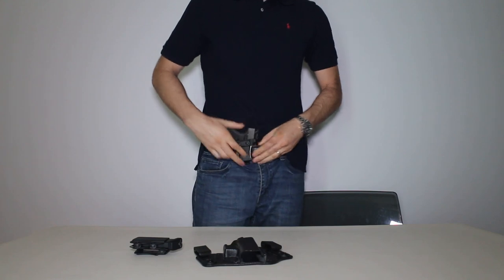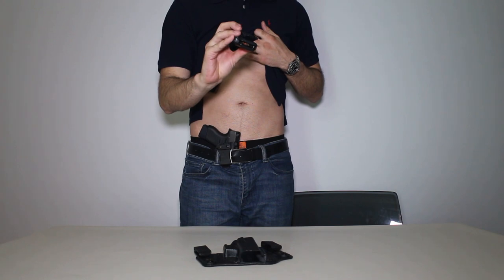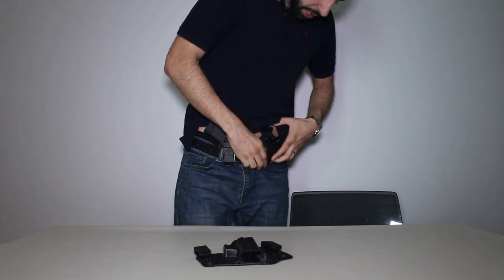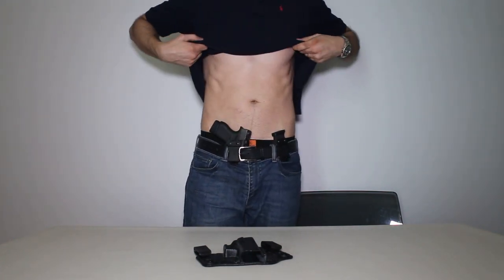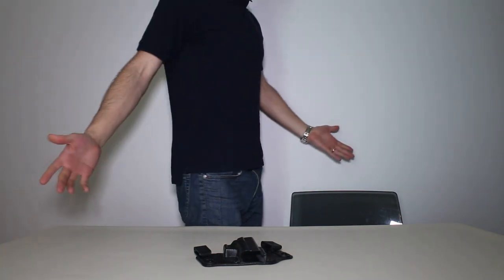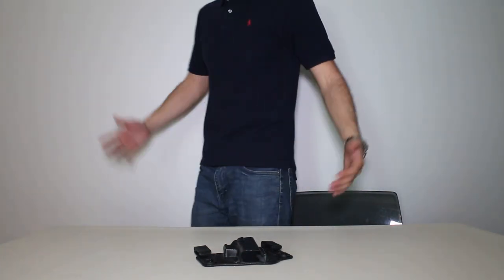I'll show you guys real quick the way I like to do it. Usually I'll carry it right here — if you notice. And then the spare mag, if I'm going to run it, which I usually do, I just like to have it off to the side, kind of like when you're training, so that you can pull it out relatively easily. That's pretty much the setup, and if I put it down, I don't think you notice much printing at all. So for me it works out every day.